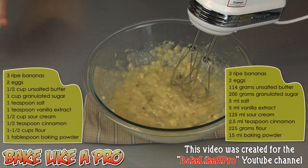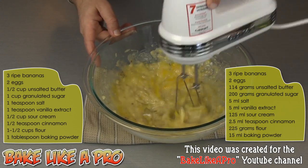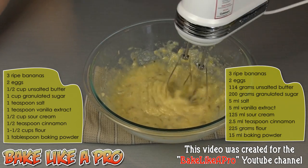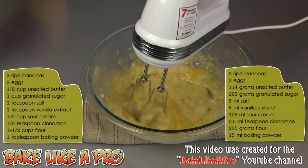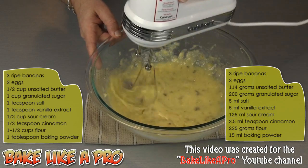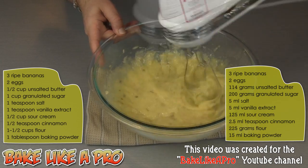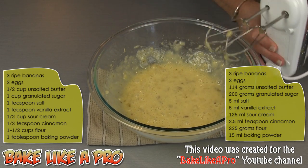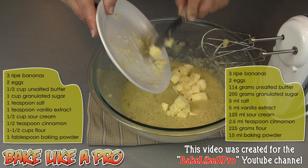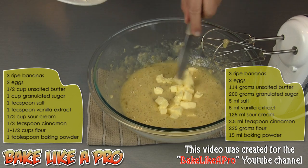Once they're broken down I'll get in my first egg and then my second egg, and at this point you can put your mixer on a little bit faster to really get this well incorporated. Then I'm going to put in a half a cup of unsalted butter — this is room temperature butter, so that is one half of a cup. I'll grab my mixer and mix this up.